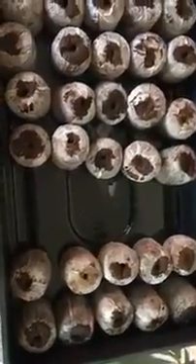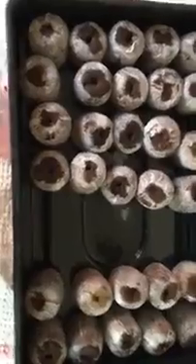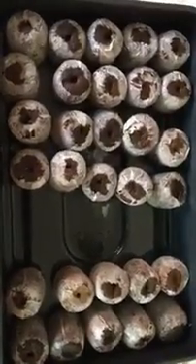These will be put into the heated propagator. Hopefully they will all fit, and over the next week or so we'll start moving them out and then sow the second batch of tomatoes.